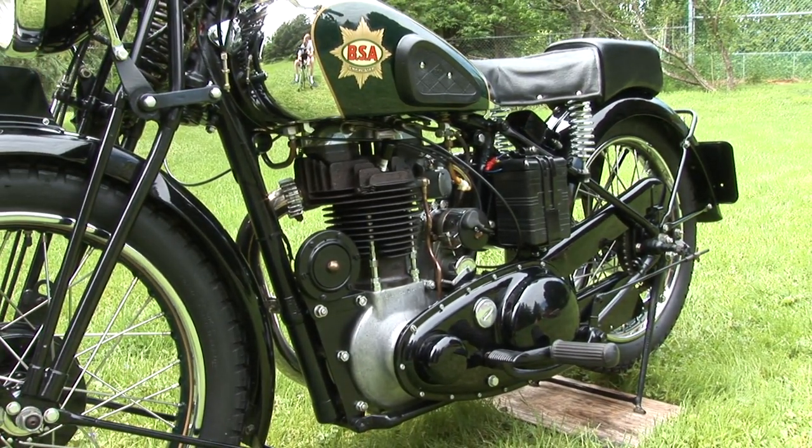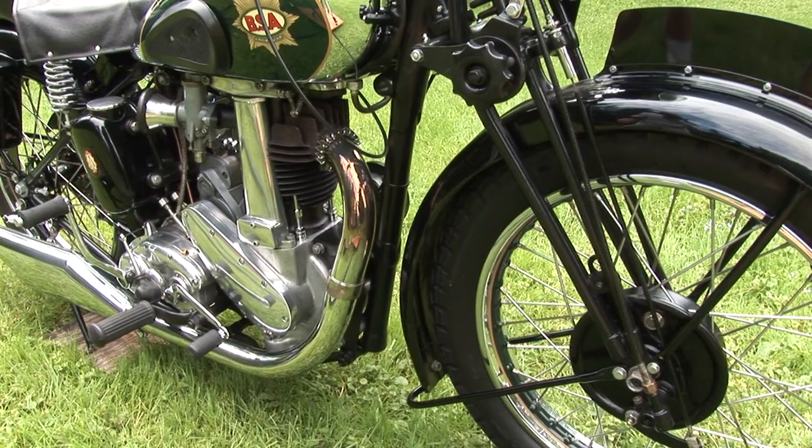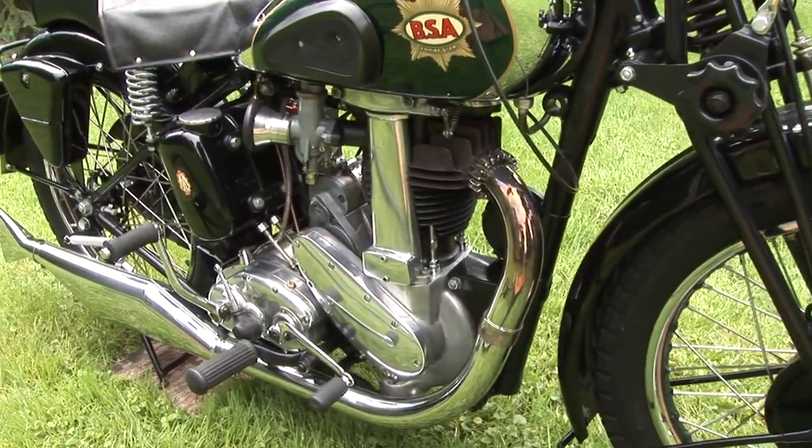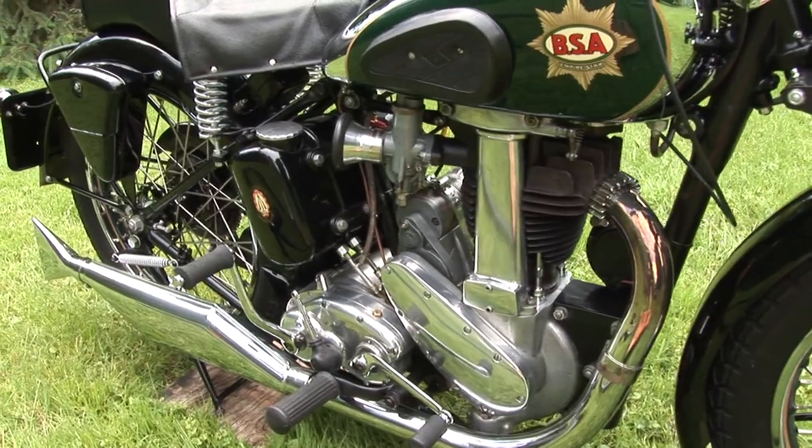I particularly like the green color on it with the gold pin striping. Not many motorcycles had that green color — it's the typical British racing green, so it looks really nice on it. A very effective color to use on this motorcycle.